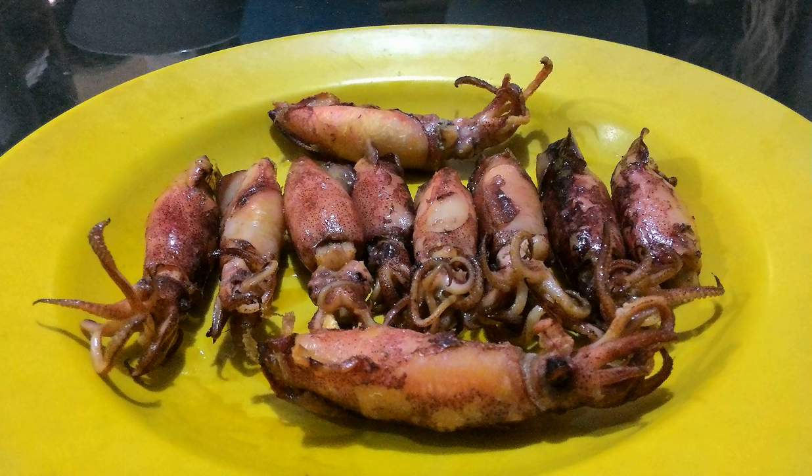Salted squid is squid or cuttlefish cured with dry salt and thus preserved for later consumption. Drying or salting, either with dry salt or with brine, is a widely available method of seafood preservation. Salted squid is often mistaken with dried shredded squid, which is specifically shredded and seasoned dried squid. The salted squid production method is similar to salted fish and often considered as a specific variant of salted fish.